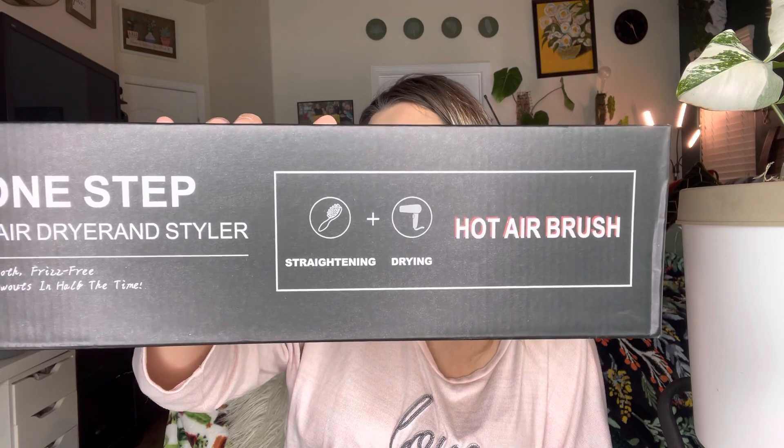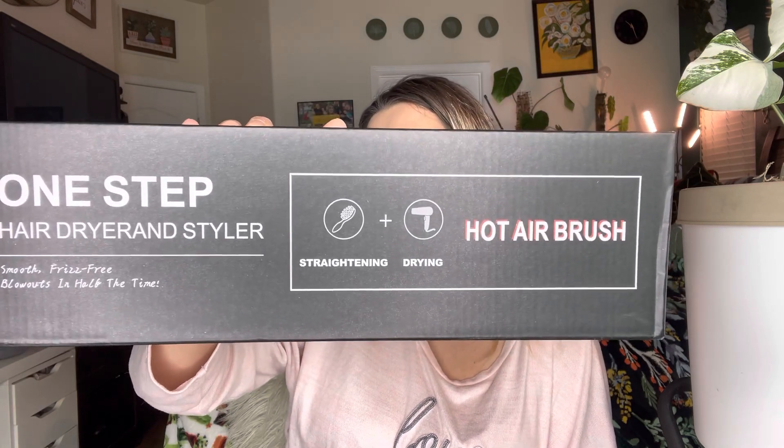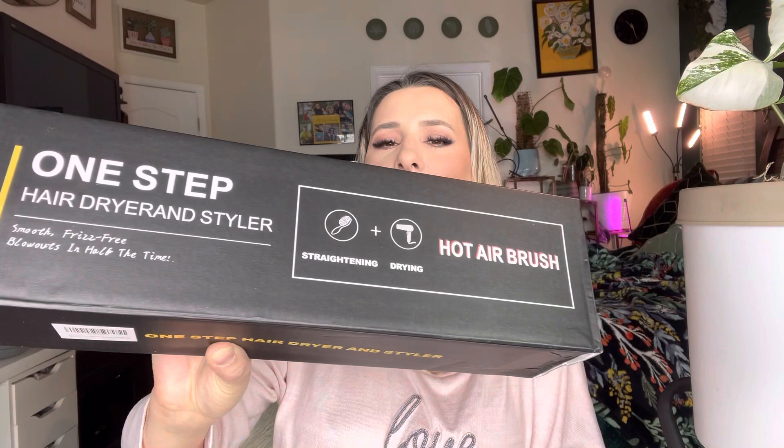Today I'm going to be reviewing this right here. It is a one-step hairdryer, and I'm not sure what the brand's name is — I guess it'll probably show on the packaging. Let's go ahead and get right into this.